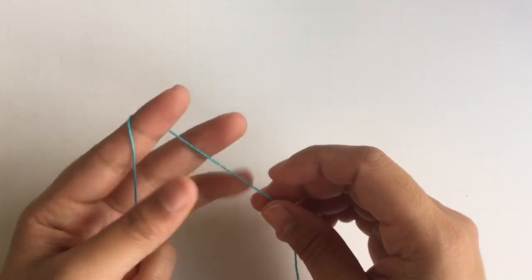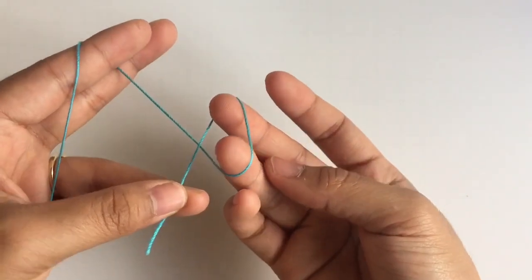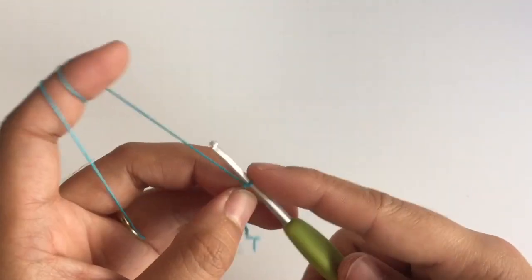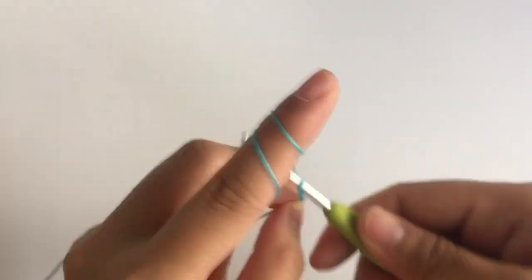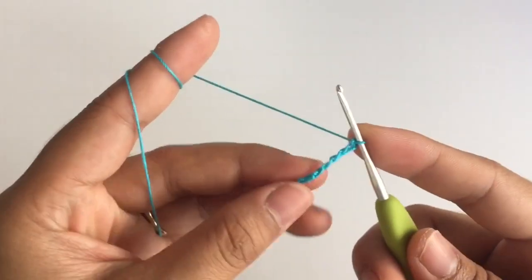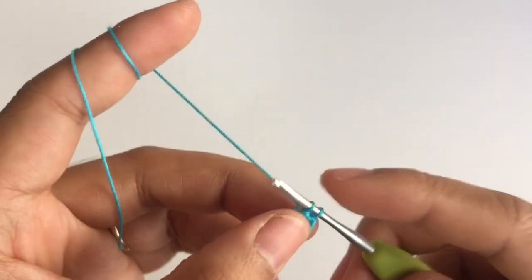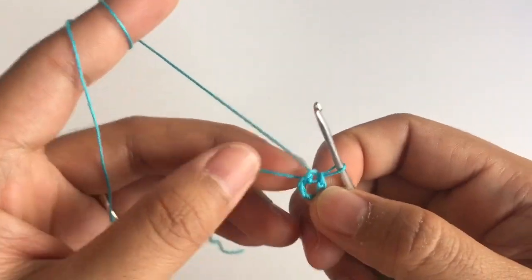First, you need to make a slip knot. And then make 6 chains: 1, 2, 3, 4, 5, and 6. And then slip stitch into the first chain that we did right here. Insert the hook into the first chain, pull up the loop, and pull it through. And now it looks like a ring.